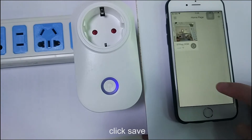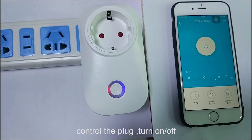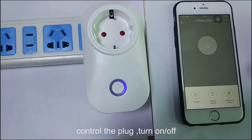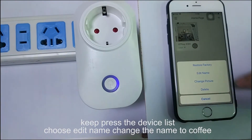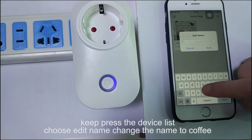Configuration successful. Complete. Now you can control your Wi-Fi plug via the app. Turn on. Turn off. Press and hold the device icon to edit the name — we can name it "coffee".